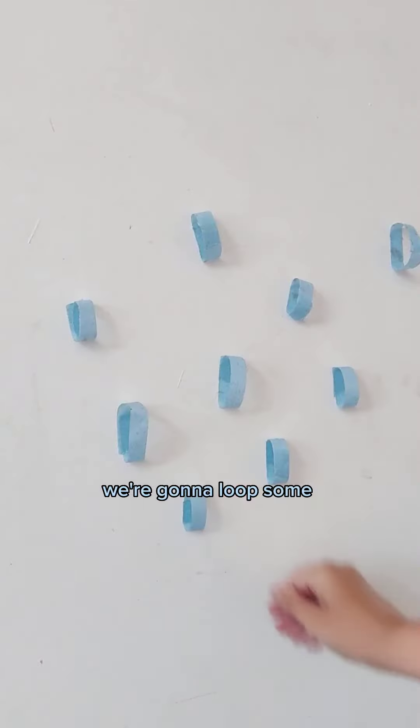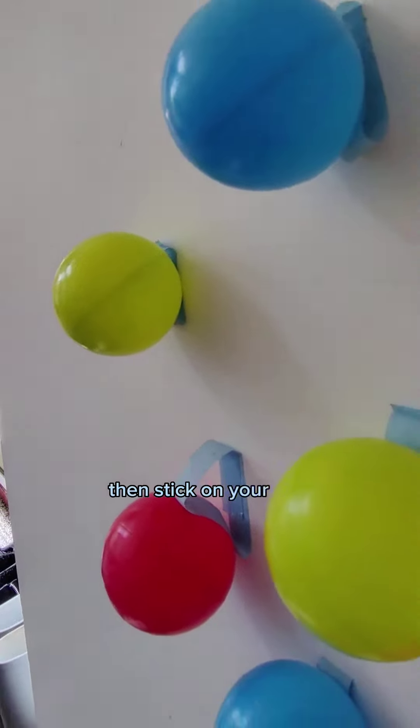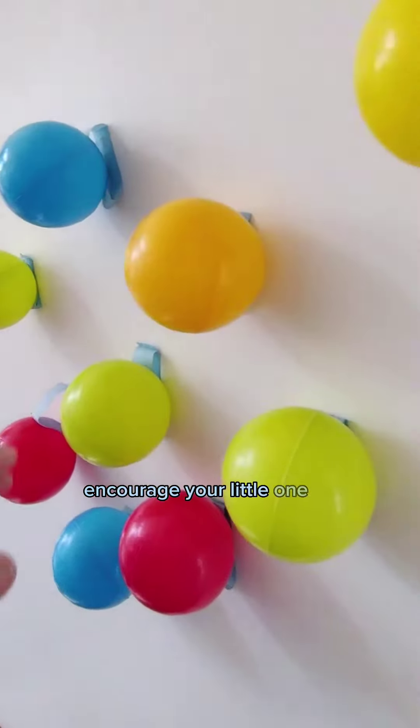The next activity is a ball pull activity. We're going to loop some masking tape and stick it onto the wall then stick on your ball pit balls. Encourage your little one to pull the balls off.